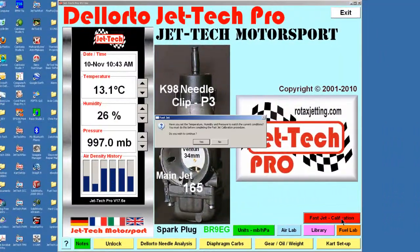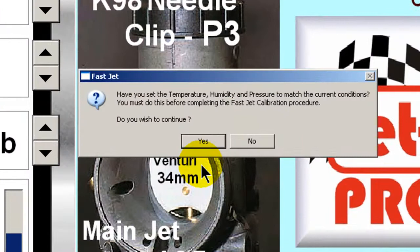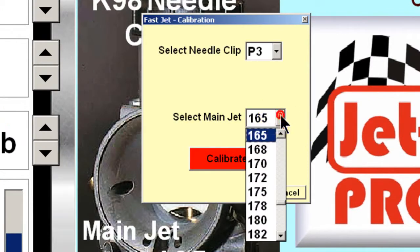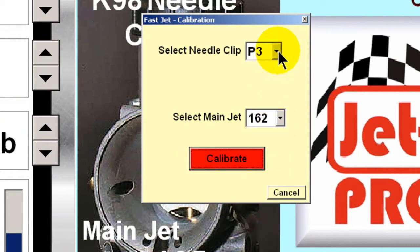Now you are ready to use FastJet. Having previously entered the current weather conditions, you can now click Yes. In the message box displayed, select the best main jet and then the best needle clip. Now finally press the calibrate button and that is it.